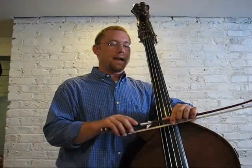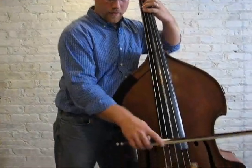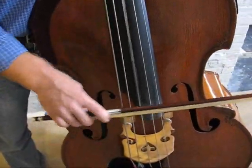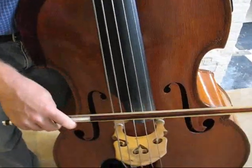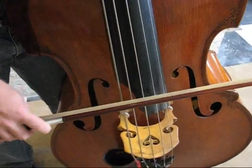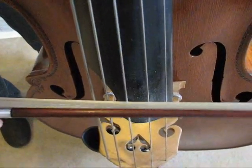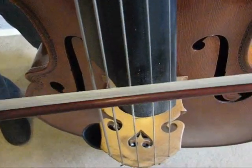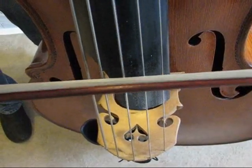There actually is a stroke that happens between an off-the-string stroke and an on-the-string stroke. Somewhere between coming way off the string and not coming off at all exists a stroke where the stick is bouncing but the hair doesn't leave the string. There's a little lift at the end where I release the weight, but I don't actually take the bow off. This is a very useful stroke for playing clean, and I use it all the time.